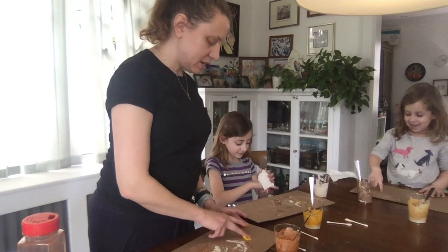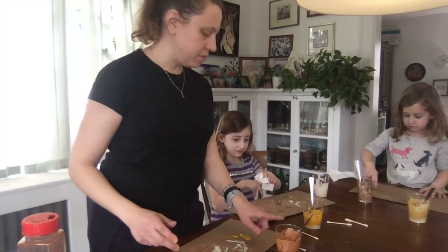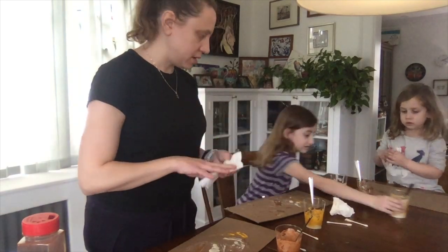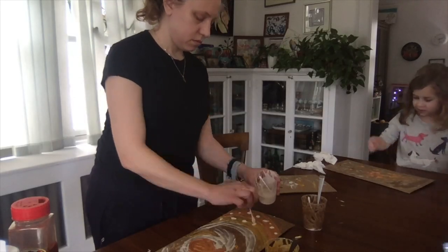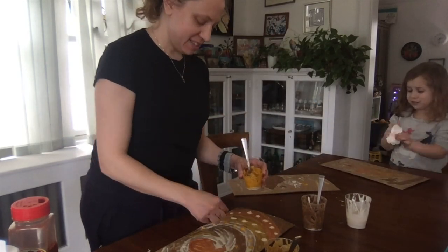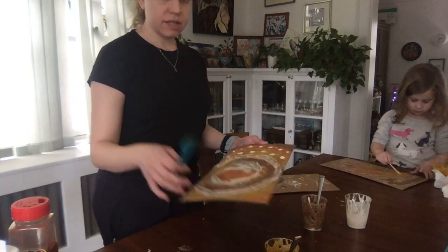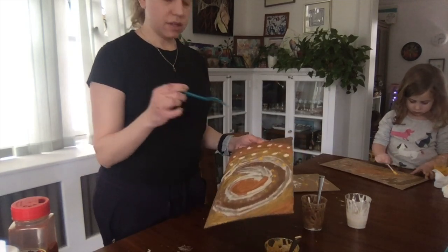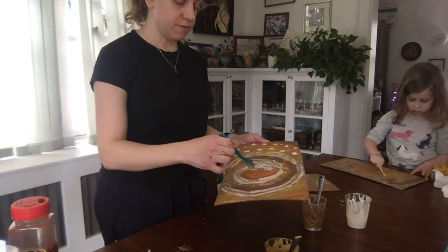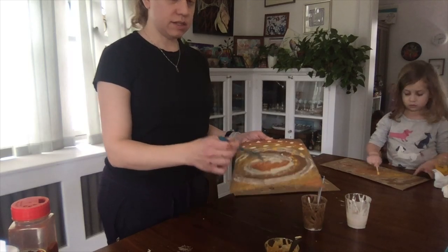Do you like that one? That's the cinnamon one. This one was paprika. You can also add to your design by using things you find around the house — like I'm using a fork to scratch into my design.